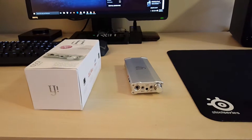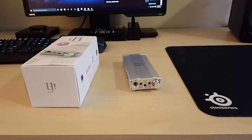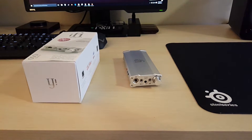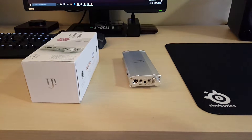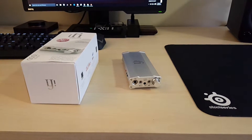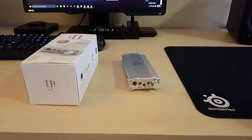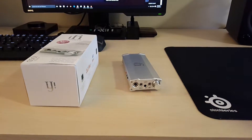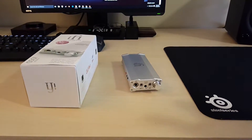Hey guys, good morning. This is Harris. I'm back as promised - I'm going to be reviewing this iFi headphone amp DAC unit. I will cover all the important things and skip a few, but if you have questions, feel free to let me know or contact iFi and they'll be able to help you out.